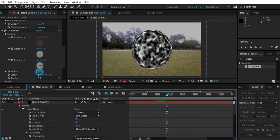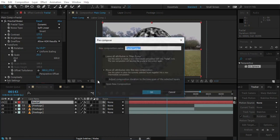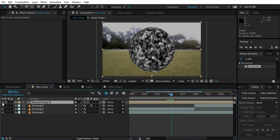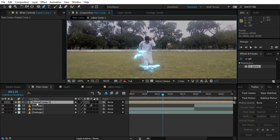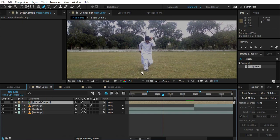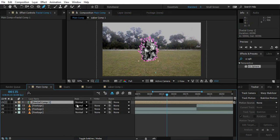Pre-comp this fractal noise so we get a comp with the ball. Hide it for a second — we want the energy to only be shown in a specific area. Hide all the Saber layers and make a mask around the area. Press F4 and set the blend mode to Add — Add works well. Feather it out.